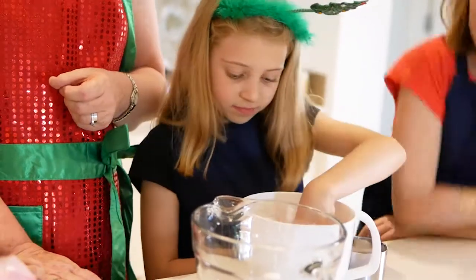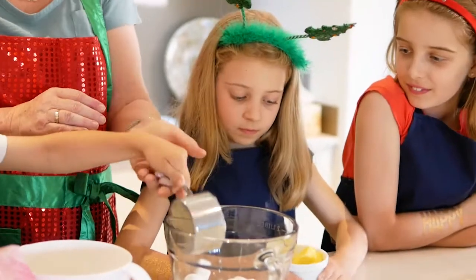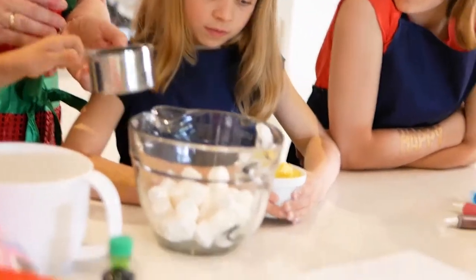Who loves marshmallows? So sweet and soft. Great. Tip that in. All right, is that butter going to tip in, Amelia?